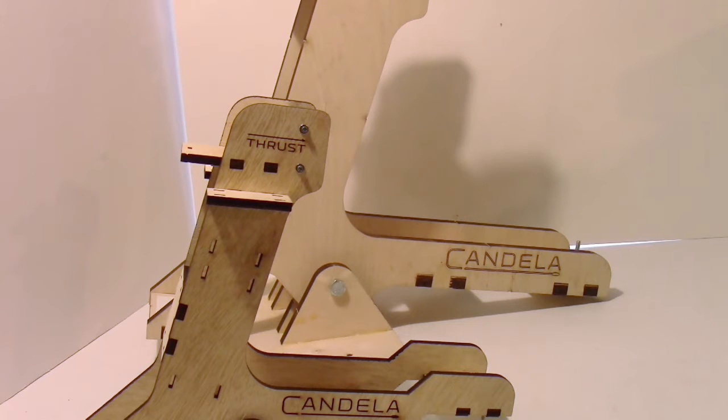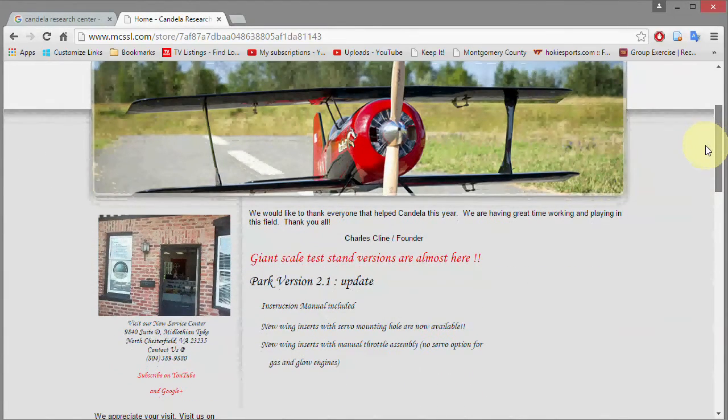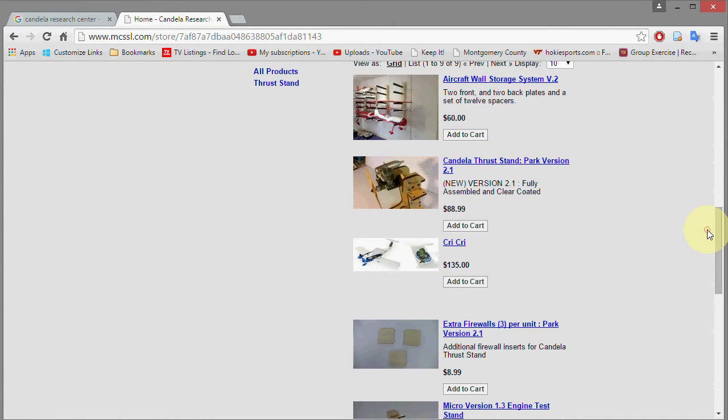Let's take a look at their website in closing. Here's Candela's website on the store tab. You can go down and look at their products — they have lots of different parts. Their store location is on Middle Lothian Turnpike in North Chesterfield, Virginia, with lots of RC stuff there. But what's on their website is actually a bunch of products they manufacture themselves.